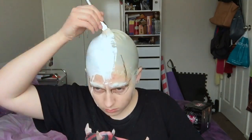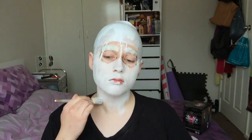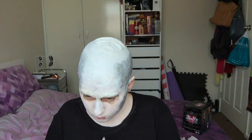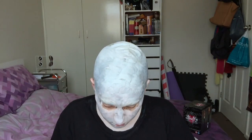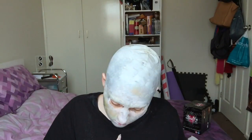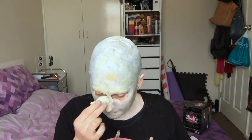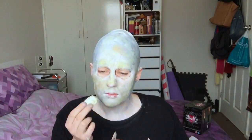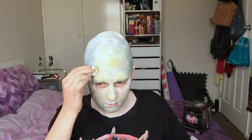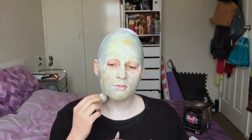The first coat of white was way too runny and ran down my face. The gentleman's skin tone is like this grey, yellow, blue, waxy type look. The first few layers I was actually pretty happy with how it was turning out, just using water-based paints.